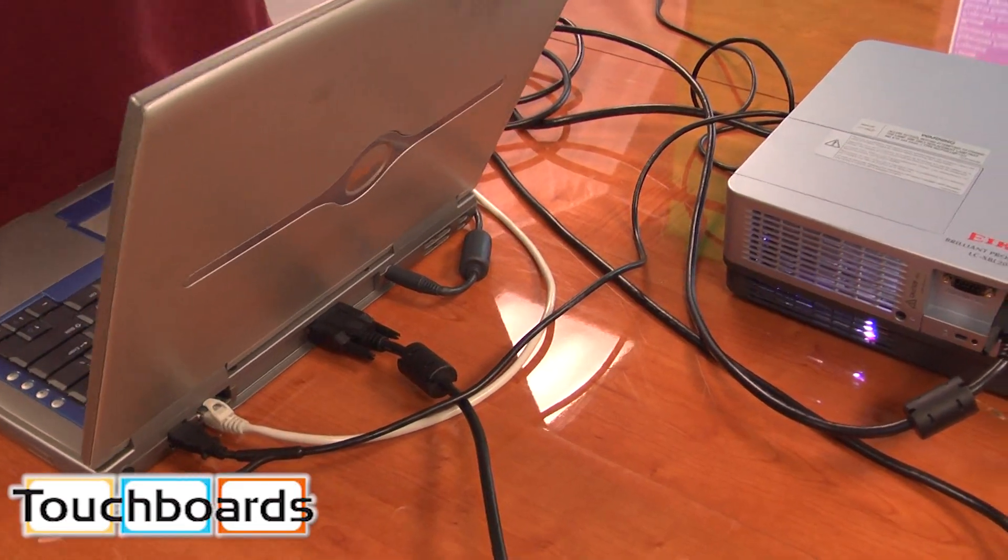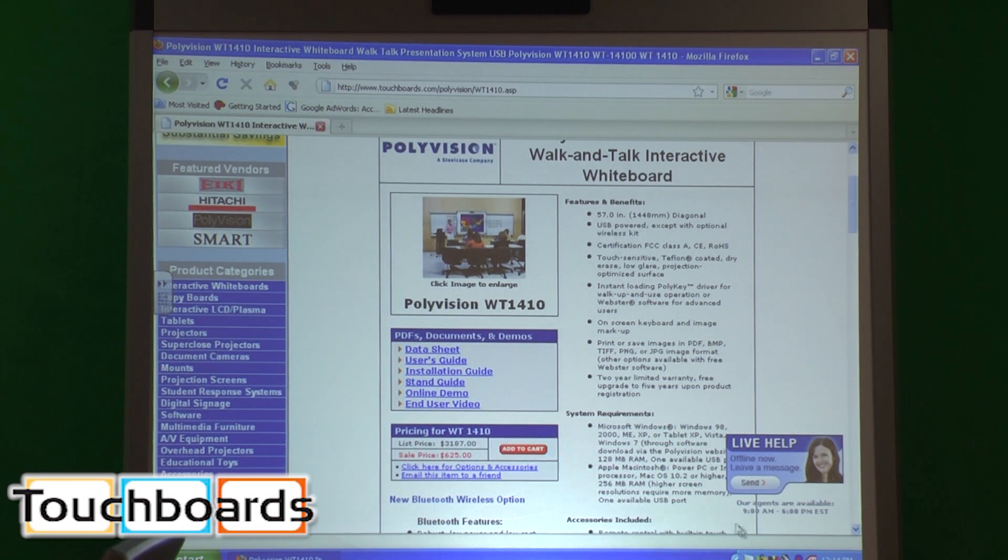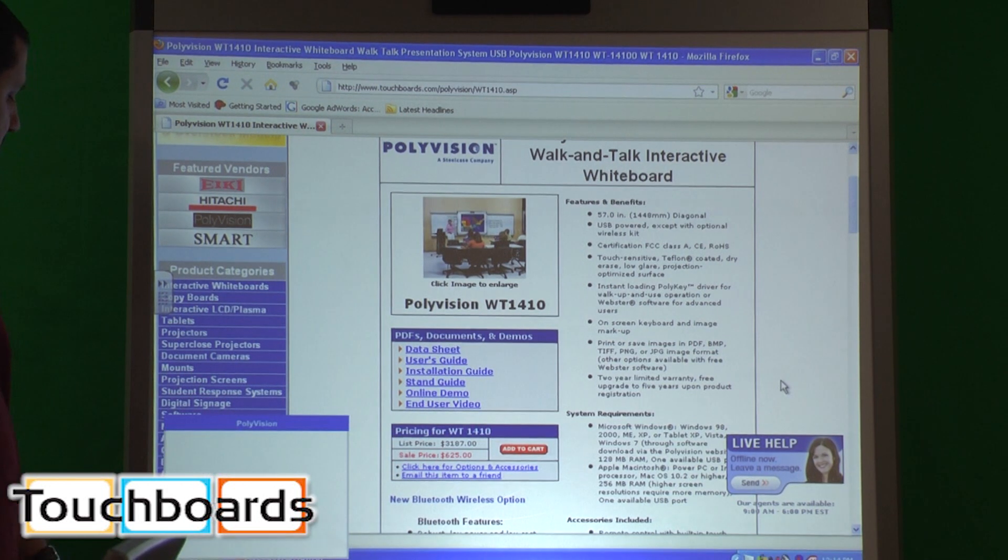I'm just going to connect this to our computer. All we're doing here is plugging it into the USB port. Our board made some noise — the board is connected.